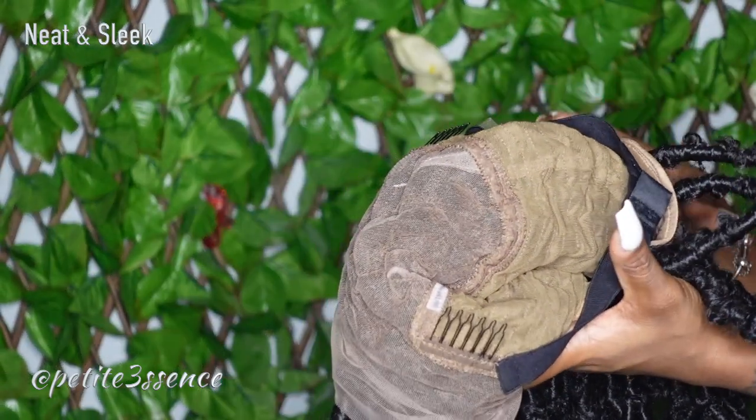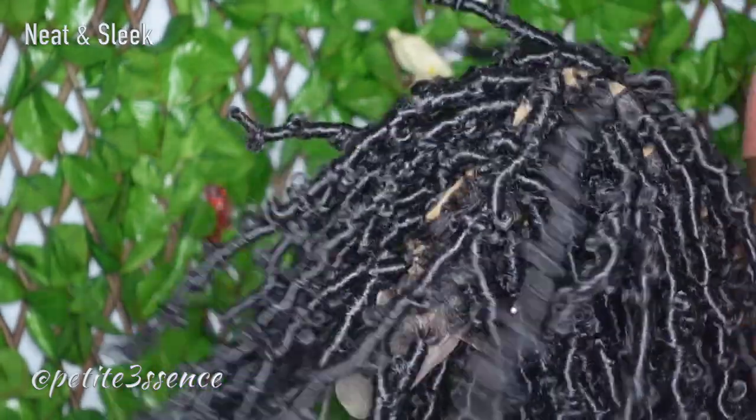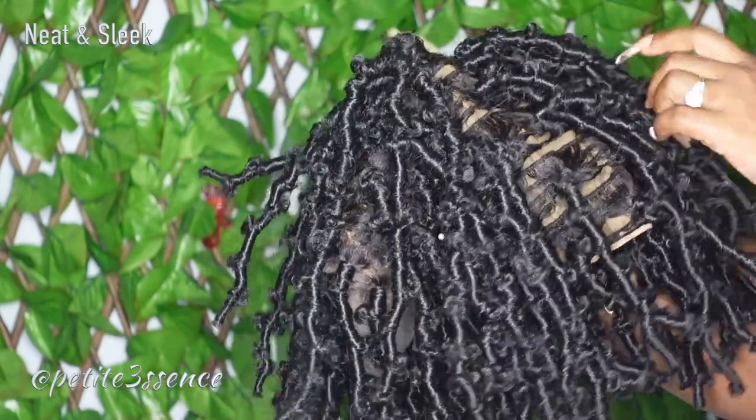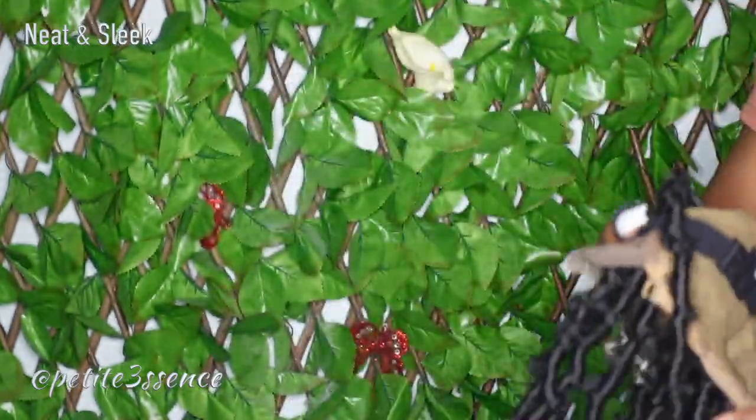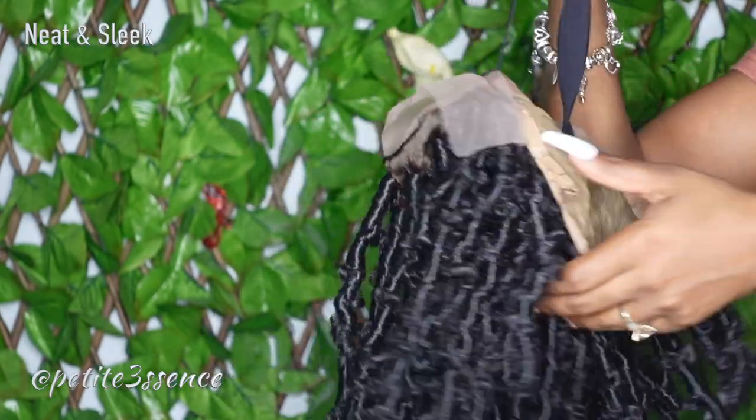It's a regular cap construction but they made it a natural tan color so it looks more like scalp within the parts. Even on the sides, the parts still look like scalp. There's also an extra elastic band within the wig for more security — which you definitely want with a wig like this — plus adjustable straps in the back.